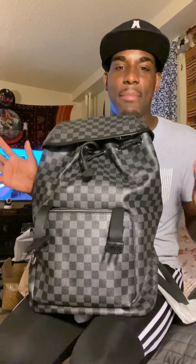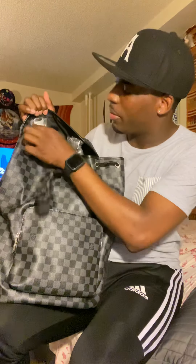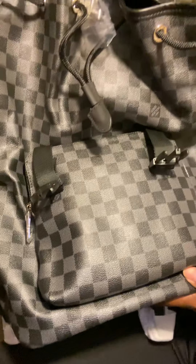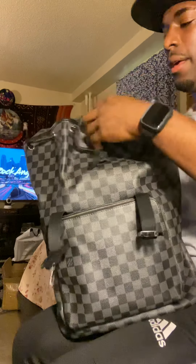So this is the Zach backpack in Damier Graphite. This also comes in Monogram Classic — the brown one — but I prefer this one because I don't have anything in my collection in this color. So far it looks pretty good. Let me bring it a little closer so you guys can see in better detail. It says Louis Vuitton here on the hardware.